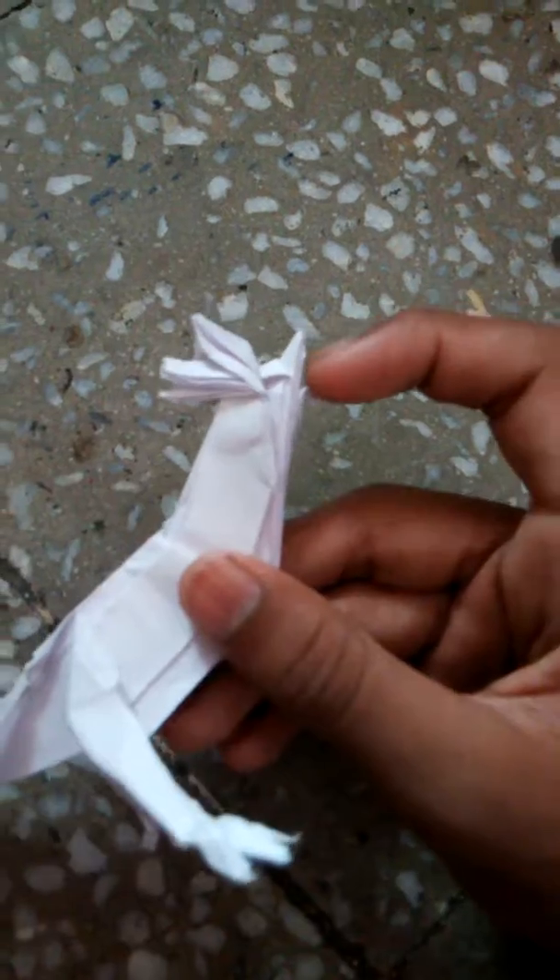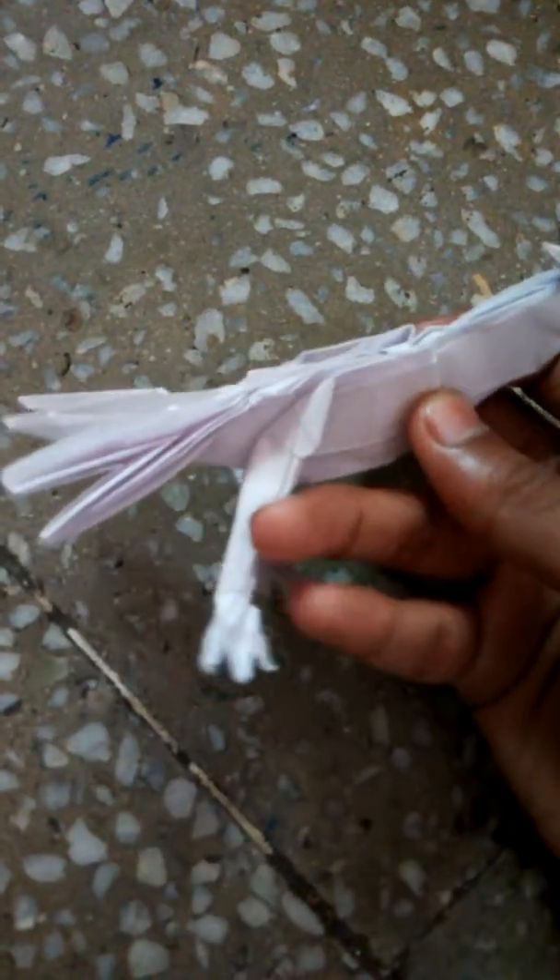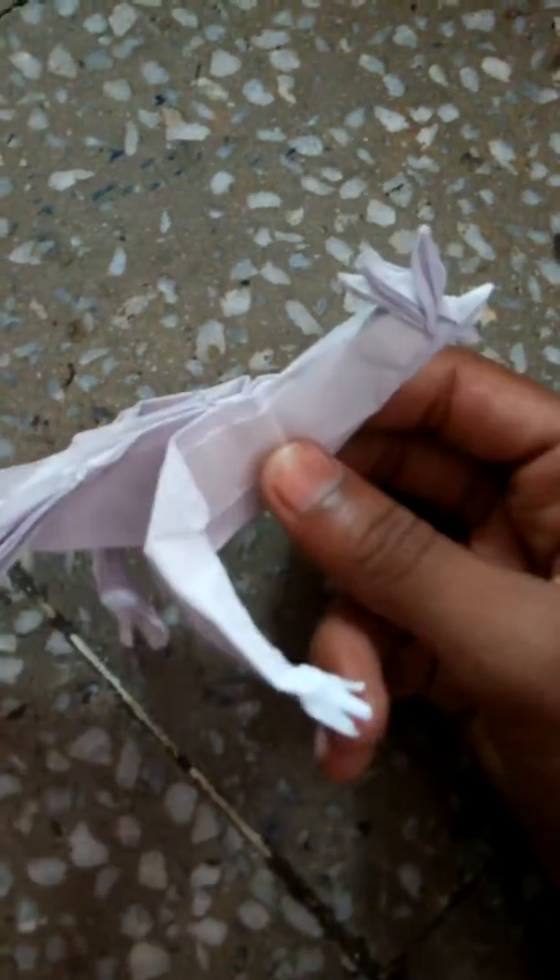This model is published in a book called '50 Hours of Origami.' I don't remember the page number, but it lists the complexity rating as 3, and the expected time to make this model is about 1.5 hours — that's about 1 hour and 30 minutes.